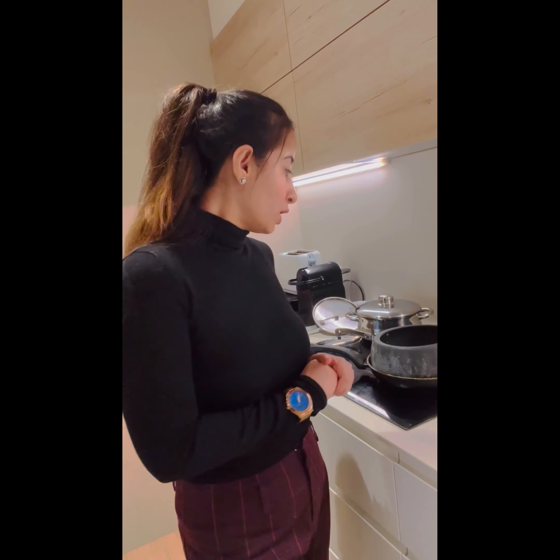Hi guys, welcome back to my channel — it's all about fashion, food, and furry dogs. Today I will be showing you the famous biryani of my house. It's basically my granddad's recipe and it is from Pakistan, so it's super easy, super quick, but at the same time super yummy — you guys would love it for sure. Let's get into the video.